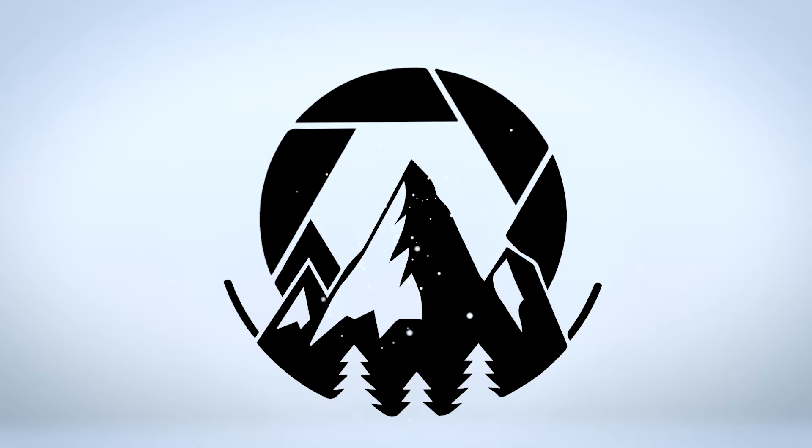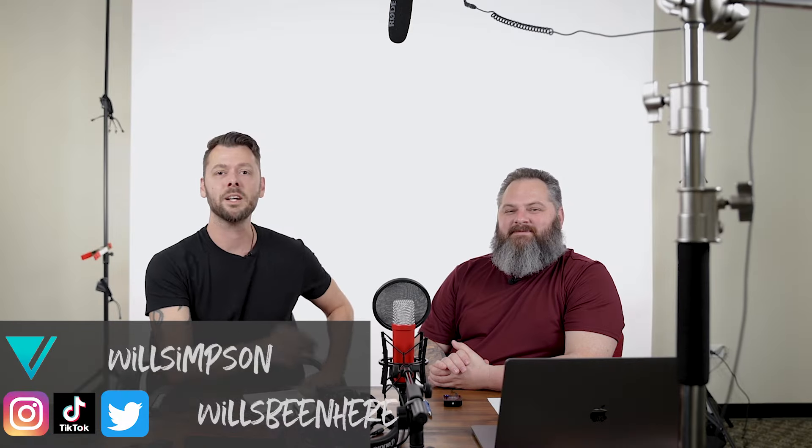Today we are talking simple audio. Will Simpson here, welcome back to the channel. I had a ton of people comment on some Instagram reels talking about how bad my audio was. I am not an audio person — I just put a microphone on the camera. So I decided to pull in one of my buddies, Buck Snow, who is a seven-time Grammy Award-winning audio engineer.